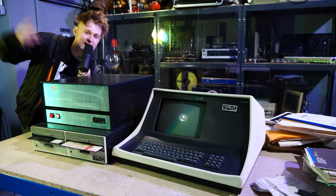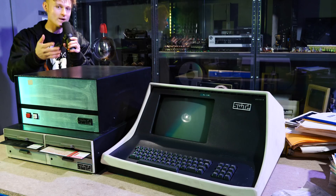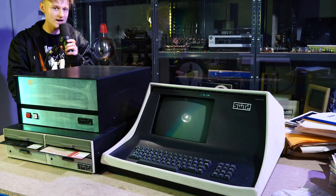Hello, Look Mum No Computer here and yes, I am a walking contradiction. This is a computer. So what we have right here is actually quite a gem.